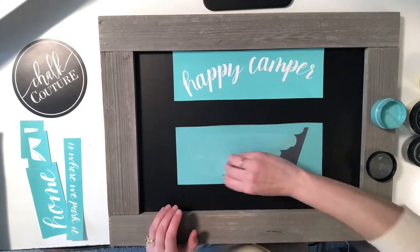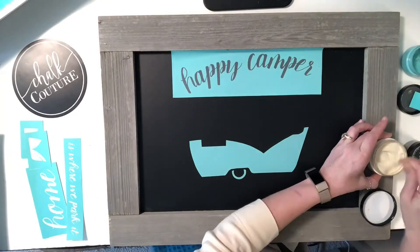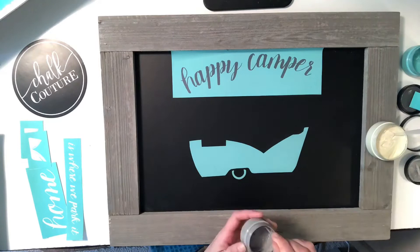It sold out in two days, but it is going to be back in stock around May 24th. I am going to take pre-orders for this because it's going to be super hot and it might even sell out again, so just reach out to me if you'd like to purchase one.